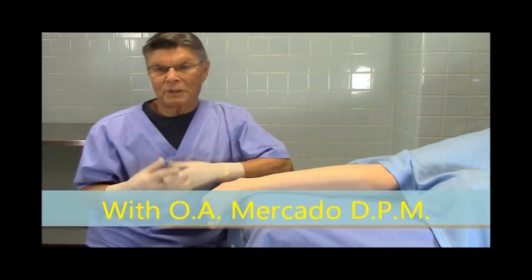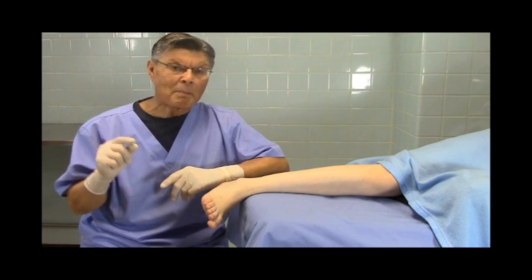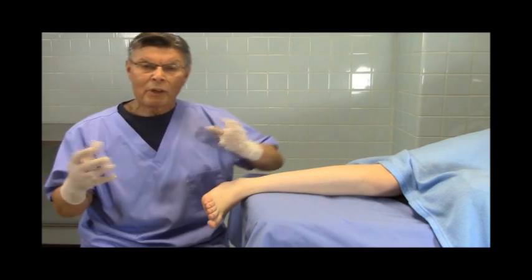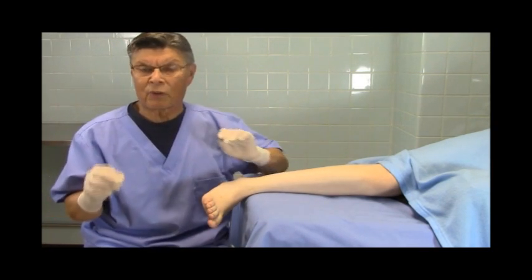Hello and welcome to the Art of Surgery, Surgical Tips. Today we're going to talk about blocking the common peroneal nerve. The common peroneal nerve block is one of the easiest blocks that we do. One of the nice things about our specialty, podiatric surgery, is that we can block the whole leg and the foot, and it is so easy for us to do it.